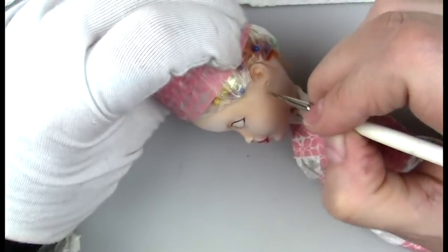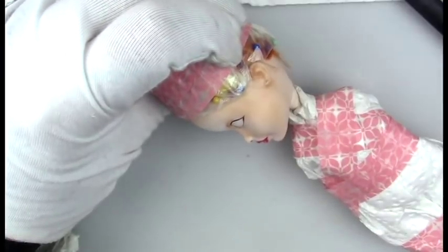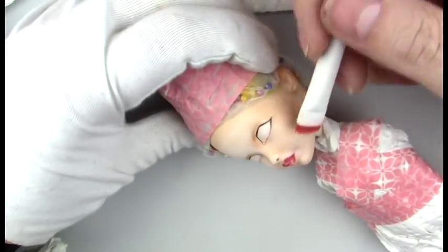Here I'm doing some definition on the ears and then adding some blush.